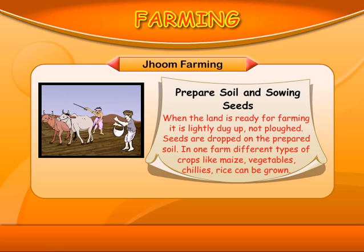Prepare soil and sowing seeds: When the land is ready for farming, it is lightly dug up, not ploughed. Seeds are dropped on the prepared soil. In one farm, different types of crops like maize, vegetables, chillies, and rice can be grown.